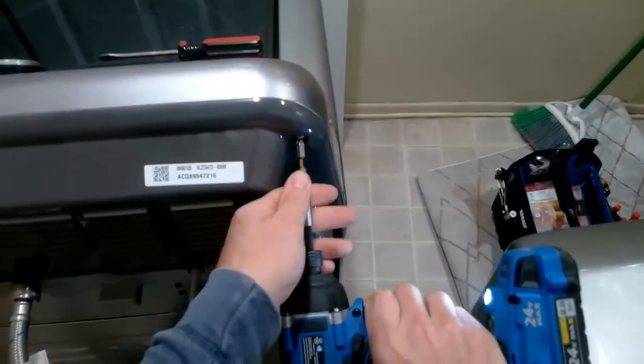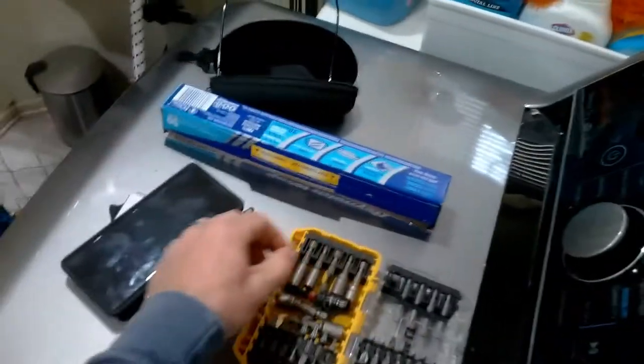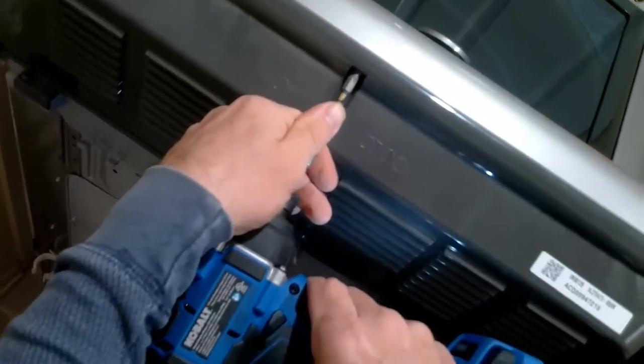You usually have one screw there and there, but in this case we only have two or three up top. So just remove these screws — actually three.